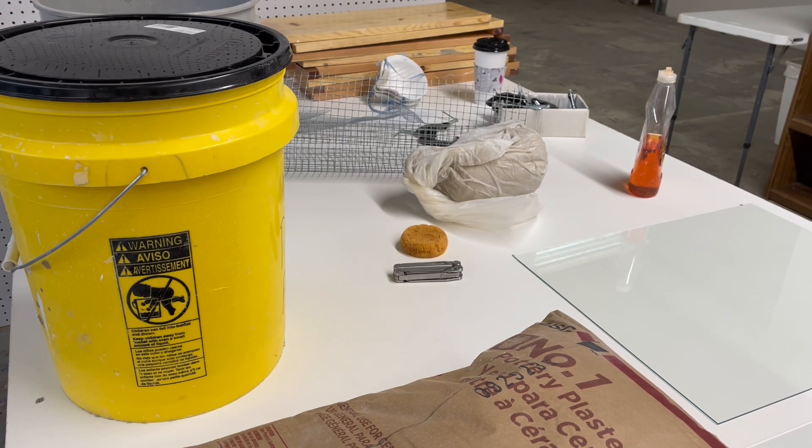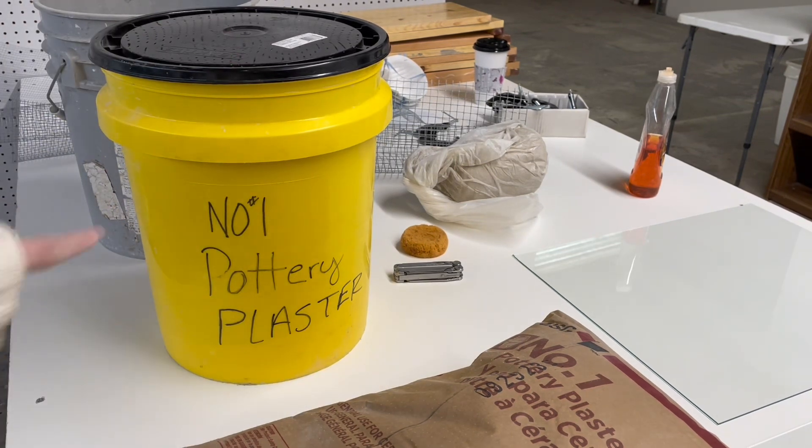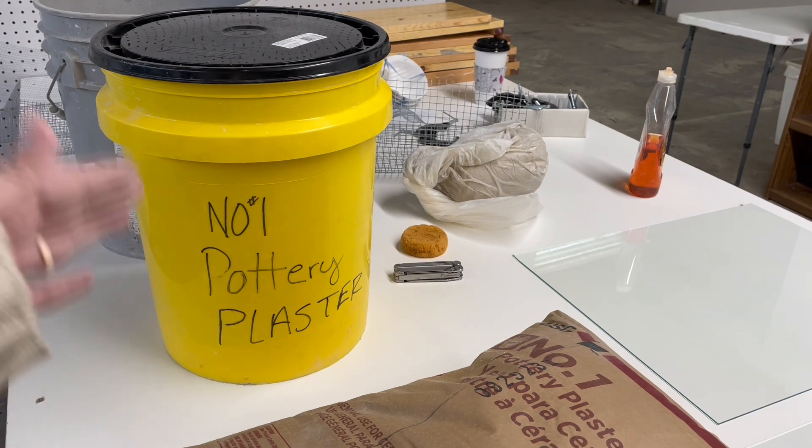You're also going to need some replacement window panes — glass window panes — which you can pick up at your local hardware store. I've got two of them here because we're going to be doing two plaster bats today. You're going to need a bucket in the studio that is labeled number one pottery plaster — nothing but pottery plaster goes in this bucket. Plaster in the studio is a great tool, however it's also a great nemesis because it will blow up in the kiln. It really will blow up in the kiln.